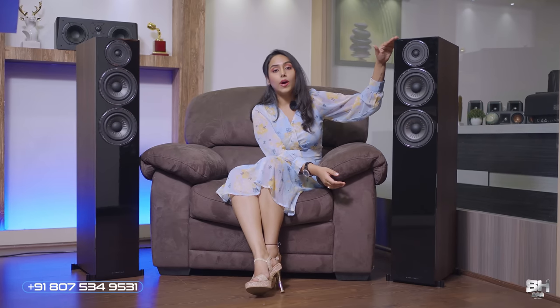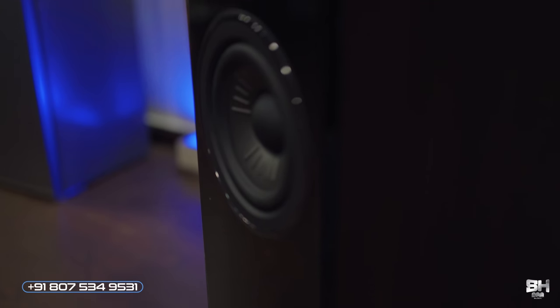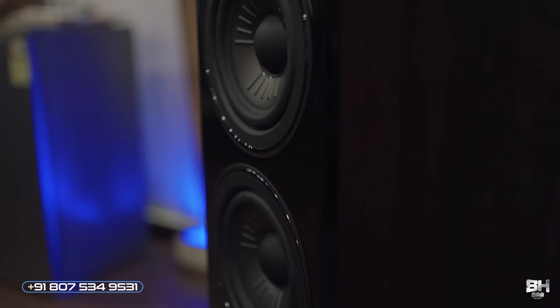They can be used in a bigger room and you don't need a different speaker for your cinema and music needs. This one is also incredibly affordable. Coming to the size of this unit, it is 115 cm tall, 20 cm wide, and 35 cm deep, give or take 3 cm if you add the grill as well. It weighs around 22.5 kilograms.